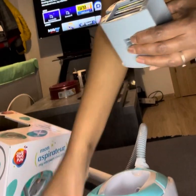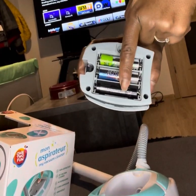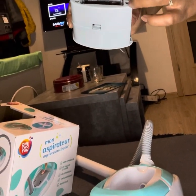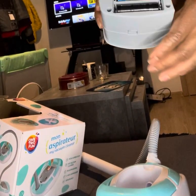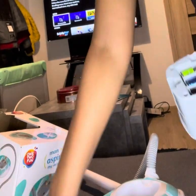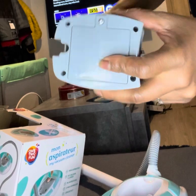Voila! It comes without batteries, so you have to put batteries in — AA 1.5 volt double-A batteries. Then you have to reassemble it back the whole way.